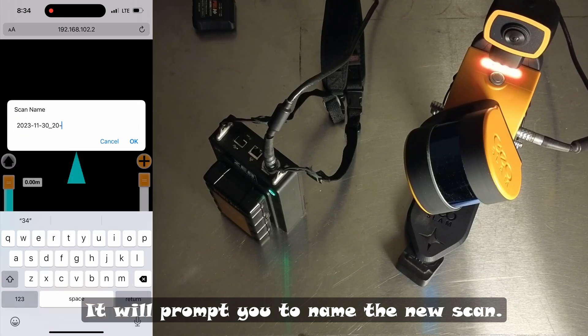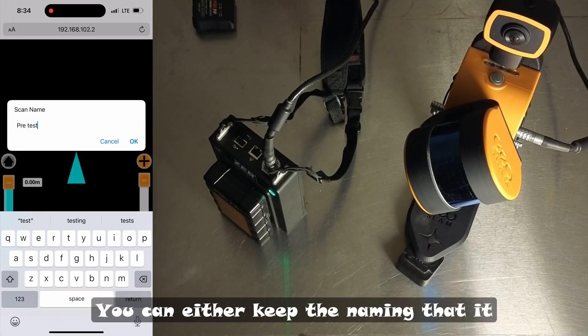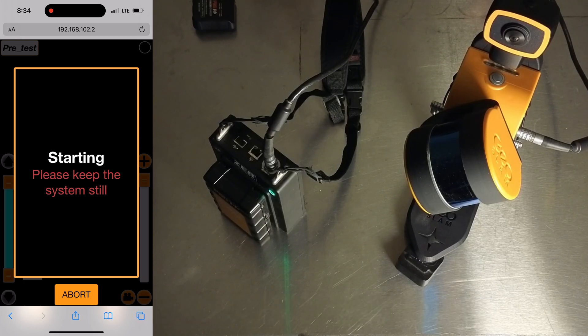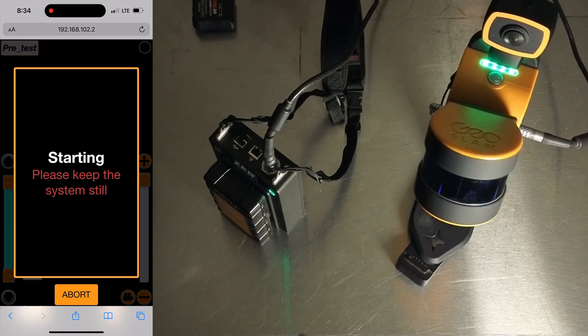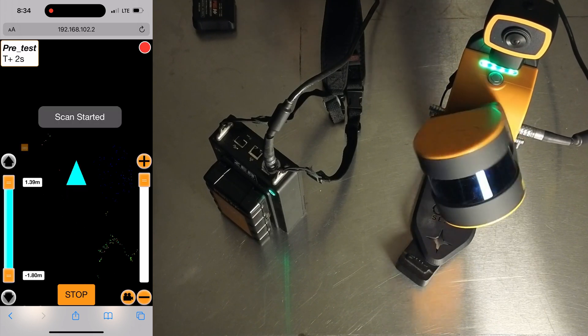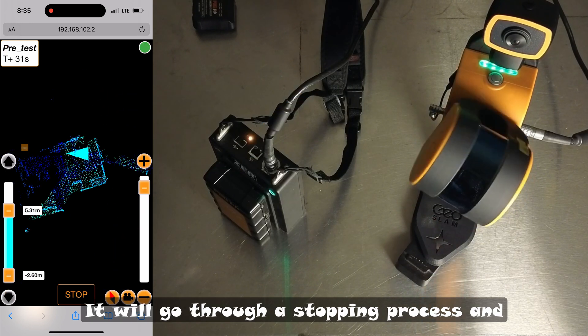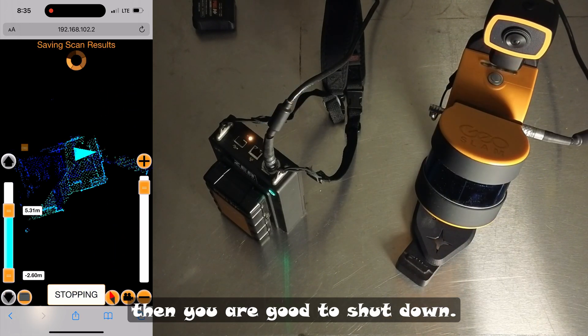It will prompt you to name the new scan. You can either keep the naming that it has, or create your own. Once you're finished, hit stop. It will go through a stopping process, and then you are good to shut down.